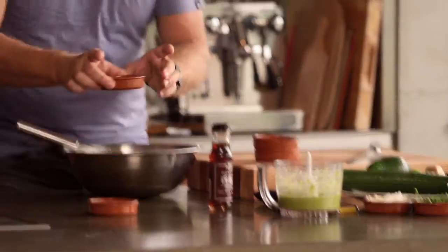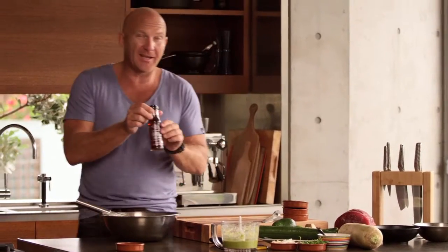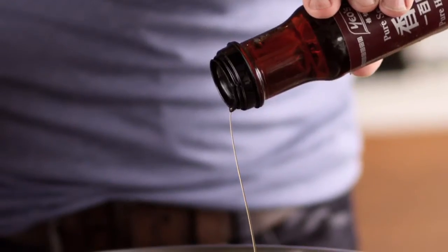A little bit of mirin. Mirin's got a little bit of sweetness to it, so it gives it great balance also. Now the vinegar — rice wine vinegar. Always really important to use rice wine vinegar; it's typical in Japanese cooking. So we just add that to the base, and we're going to be really careful and add just a little bit of sesame oil. Sesame is really, really strong, so you don't want to add too much — just a couple of drops.